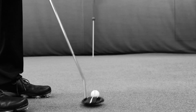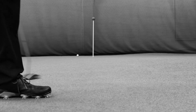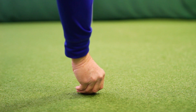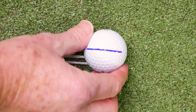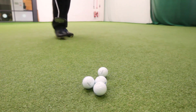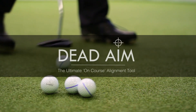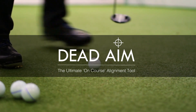When the most important element of your game is the ability to make that crucial putt, having the secret weapon in your bag changes everything. Developed in Scotland, the home of golf, by industry professionals, Dead Aim is a simple on-course alignment tool that gives you the edge to improve your short game instantly.